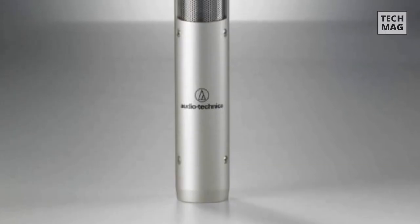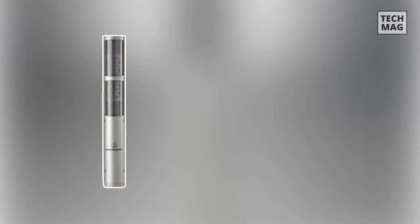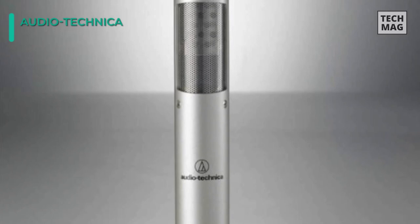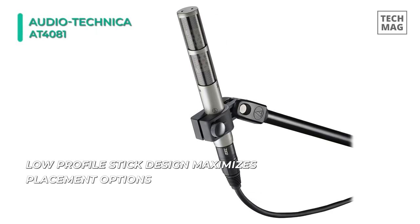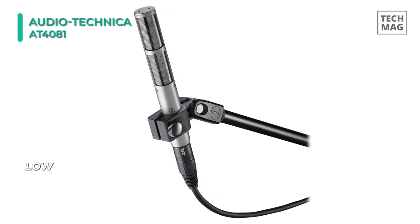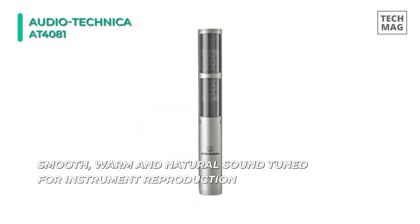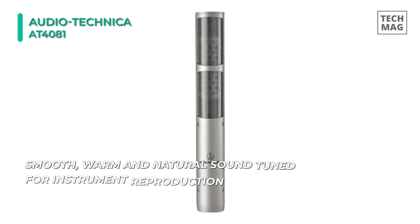Up next on the list we have the Audio-Technica AT4081. This mic has a dual ribbon construction for increased sensitivity and Audio-Technica Microlinear Ribbon Imprint Technology, which protects the ribbons from lateral flexing and distortion. It offers powerful N50 neodymium magnets to produce a high output level along with high SPL capability and extended frequency response. The low profile design maximizes placement options while the superfine mesh protects the ribbons.